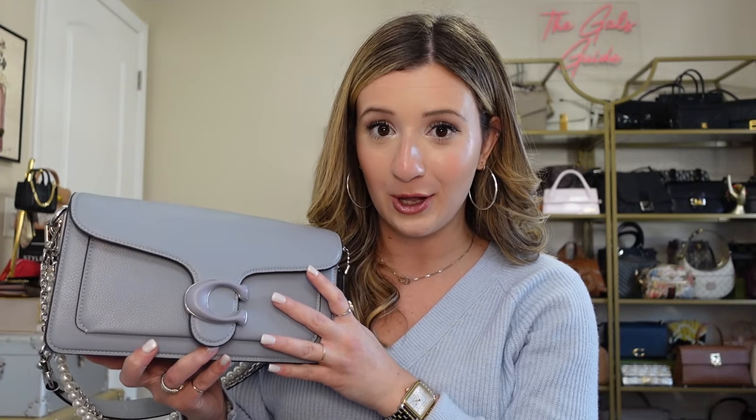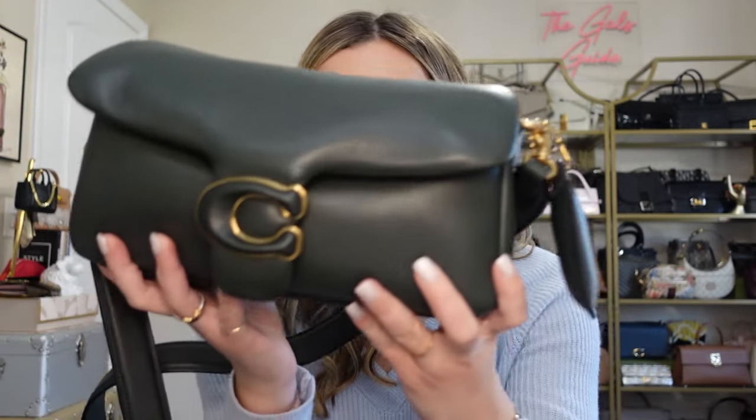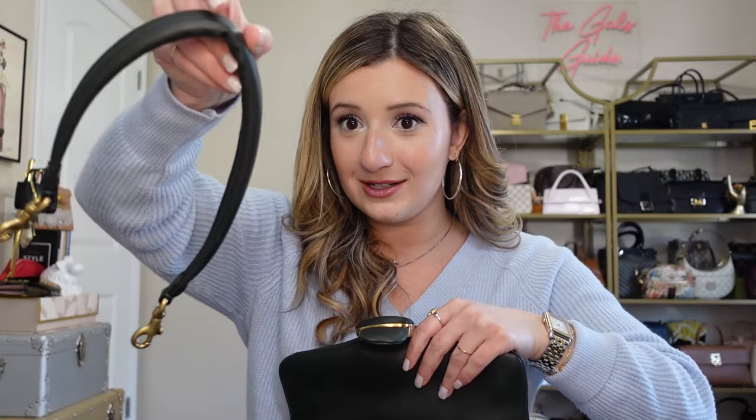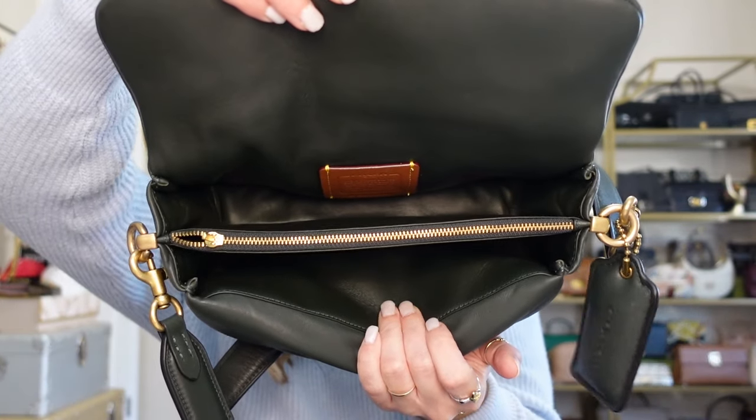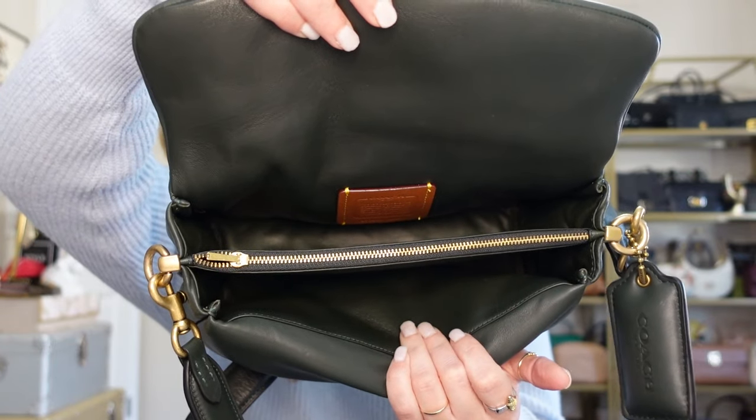I'm going to compare it to the Coach Tabby Pillow 26, which I'll show you now. I have the Coach Tabby Pillow 26 in this gorgeous green — I think this is Amazon green — and this one has gold hardware. It's very puffy and I prefer this one as a crossbody. So I have the crossbody strap on this one. This bag is a little bit different — you've got a top handle or shoulder option, but this one only has two compartments in the zipper pocket, whereas the other Tabby has multiple compartments. Because the leather is so puffy, it is a little bit more cumbersome to get your things in.